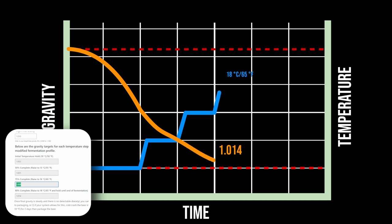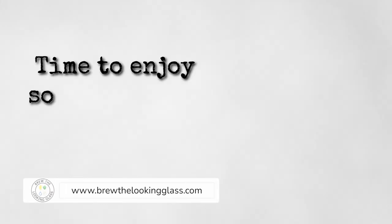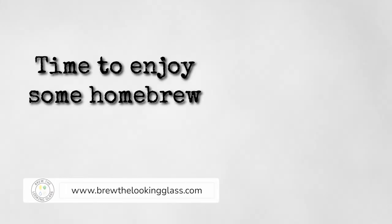Finally, when the gravity has reached 90% attenuation, we'll bump the temperature to 18°C or 65°F and hold that temperature for the remainder of fermentation. Once the gravity is steady and you've passed the diacetyl test, you can either cold crash the beer — if your system is set up for that — to speed up clarity, or you can bottle or keg your beer now.